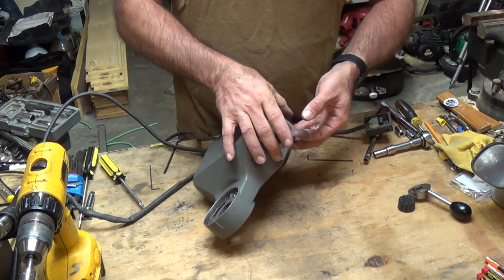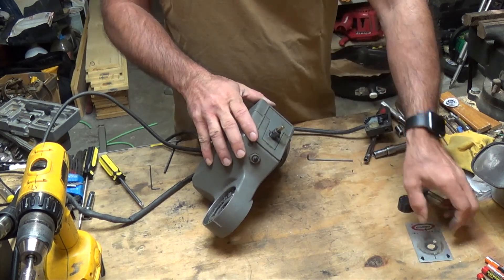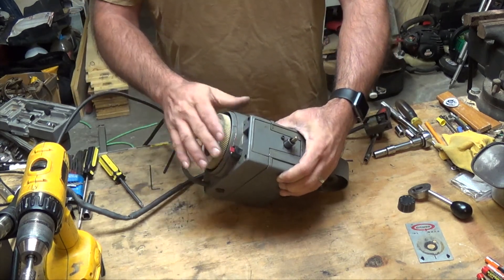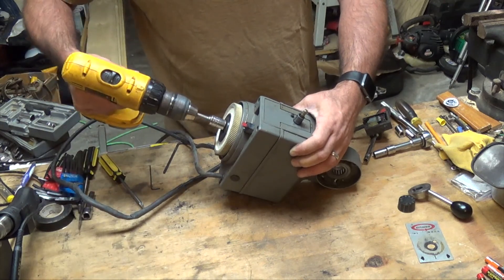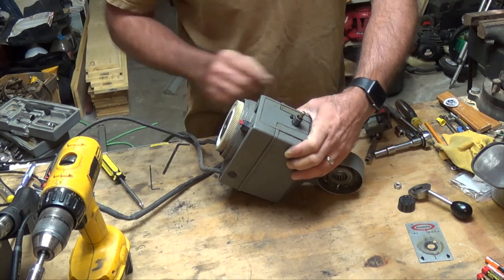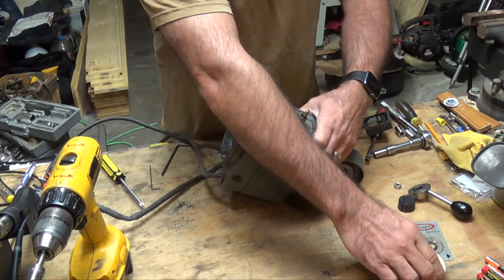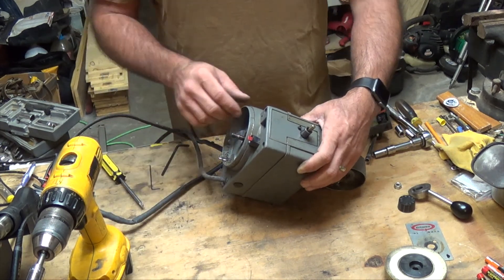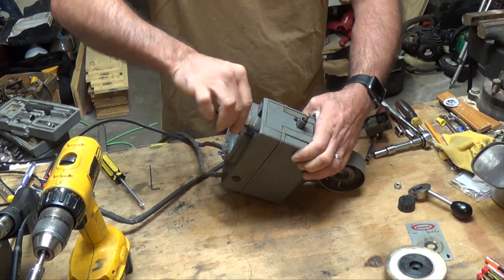Looks like this little cover comes off. Try to make sure you keep everything in the same order so whenever it goes back together you can reference it. This one's missing the back cover — or bottom cover, I guess you'd say. Let's go ahead and take this gear off. Mine is just a half-inch drive. Looking for any breakage in the gears or anything like that — I don't see any.